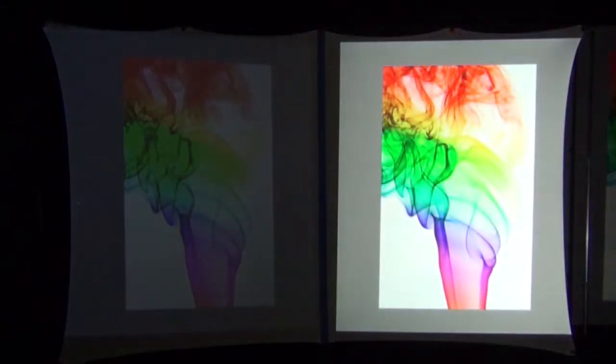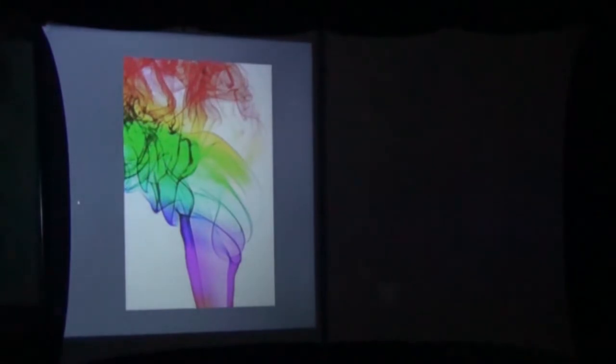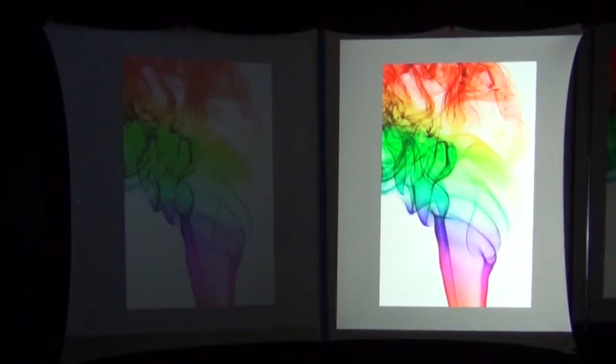Here we have an image of some colored smoke being projected from our $100 off-brand budget projector. The image doesn't look too bad, and again that's because our video camera is automatically making adjustments for brightness. Now watch that image on the left as I uncover the brighter name-brand projector on the right side. Do you see how the image on the left changes brightness? That is why I'm not going to videotape the projected images. Instead I'm going to take still pictures of the projected images side by side without any automated adjustments, giving you a much more accurate representation.